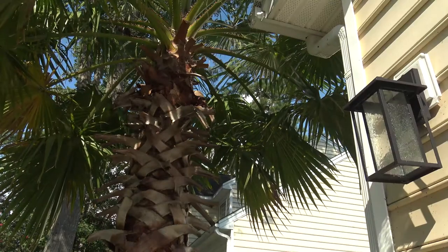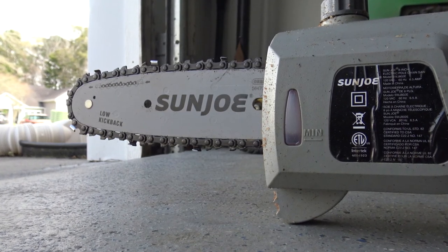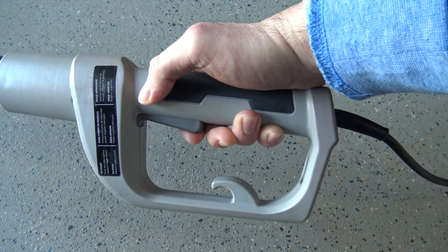This is the corded version and a standard two-prong extension cord is all you'll need to start it up. Pressing the safety button and then the trigger provides instant power with no adjustable cutting speed. You'll know when you're about to hit the trigger wall once you feel resistance after it's been pulled halfway.